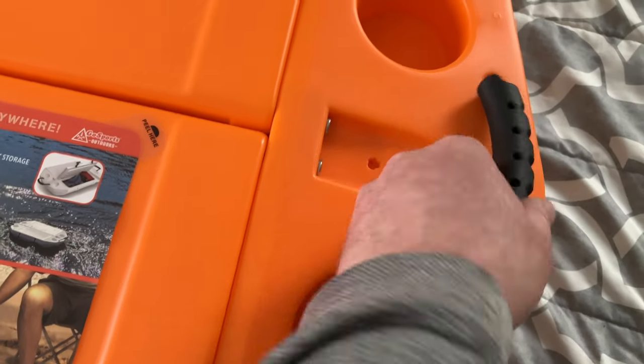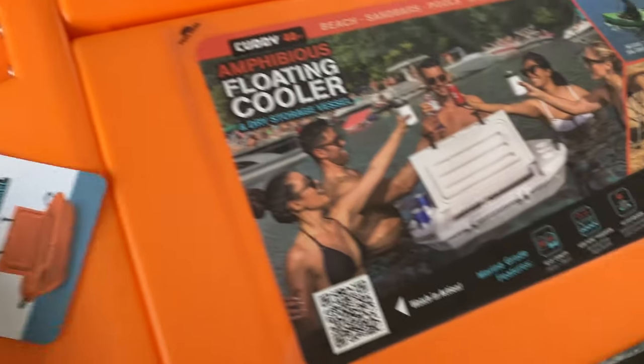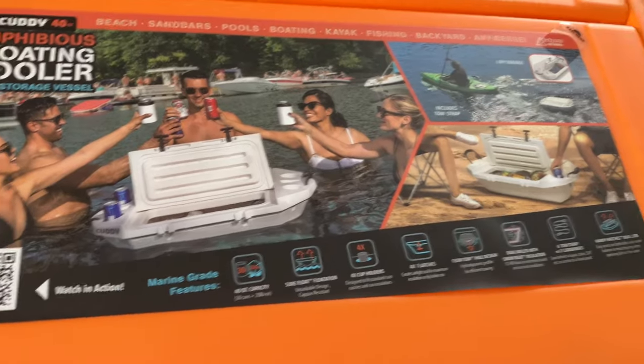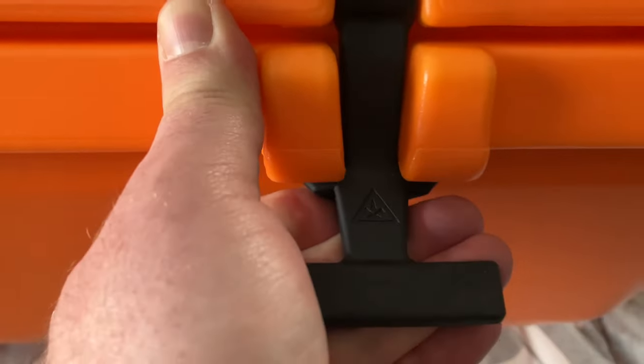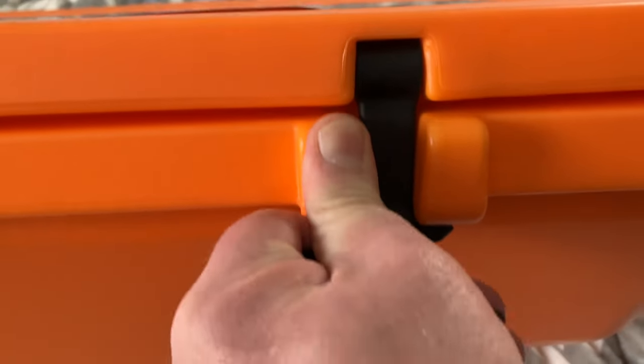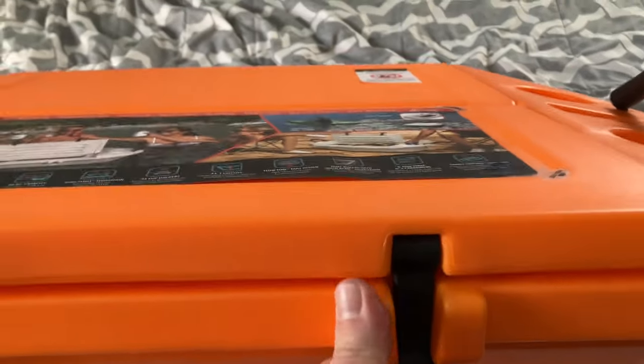So we have some cup holders here along with some really nice handles. We have two different lids, one on each side. This is going to be amazing. Let's go ahead and check this out. Got it up on the bed. So we've got these nice little handles and some nice securing options here on the cooler — that's heavy duty.